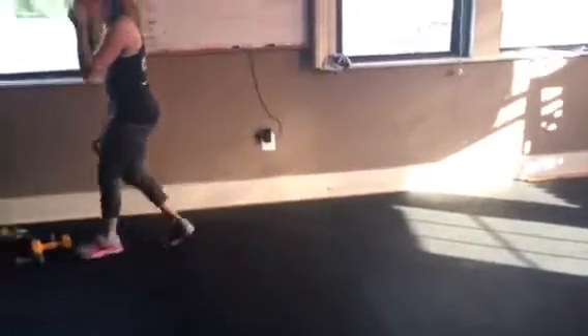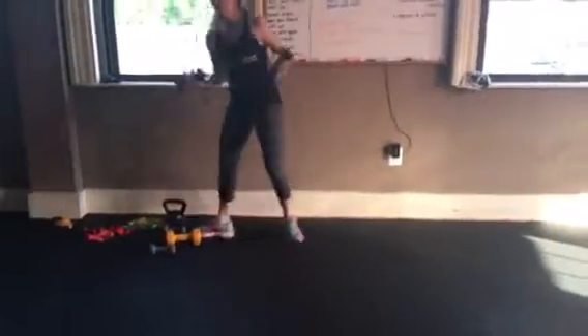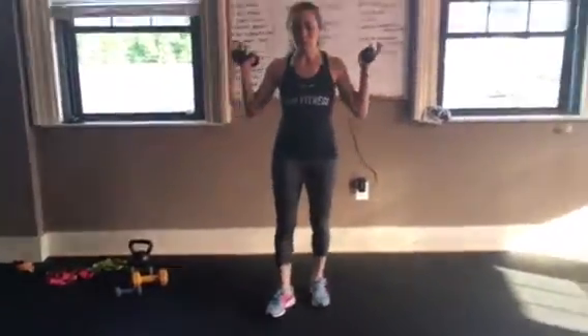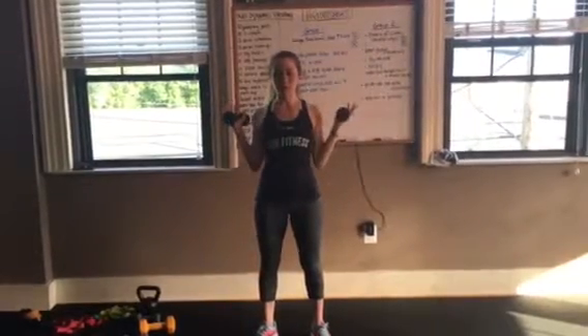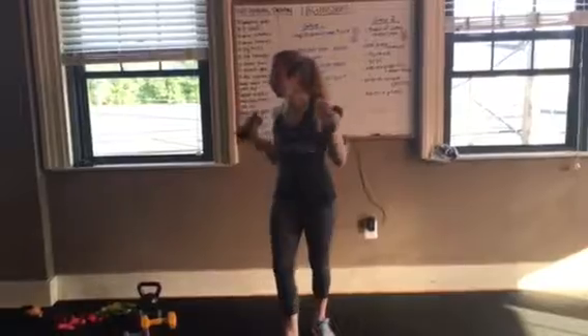W-Y is another one — watch your rotator cuff, go lighter if you need to. You're here in a W, extending out into a Y. That's it. Don't go super heavy on this.